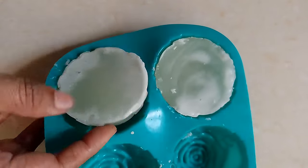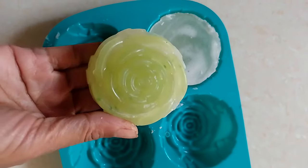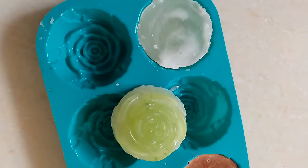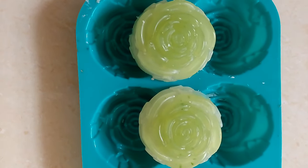Now we will mix it. We will do the 2-in-1 method. You can see how it looks — it's a whitish color, with a red-light green effect. This whitish color is the super soap base. Thank you, friends!